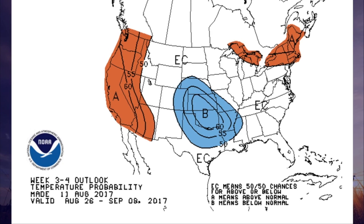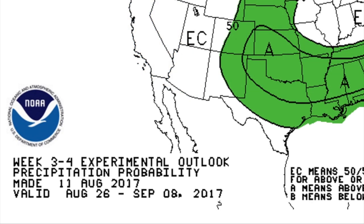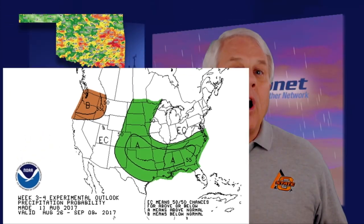Unfortunately, our cooler, wetter pattern shows signs of persisting. The National Weather Service's Climate Prediction Center predicts below-average temperatures from August 26th to September 8th, and they are also forecasting above-average rainfall in late August and early September. These maps indicate trends — they don't tell us how much above normal the rainfall or below normal the temperatures might be. So we'll add our wish for some warm, not-too-hot days ahead for this year's fall.